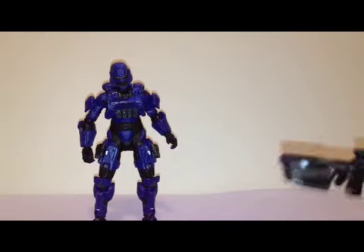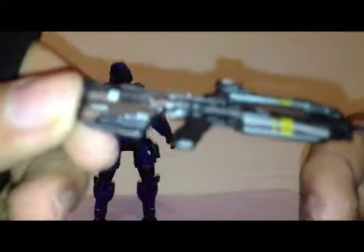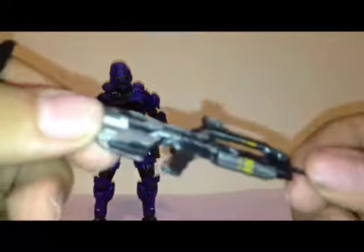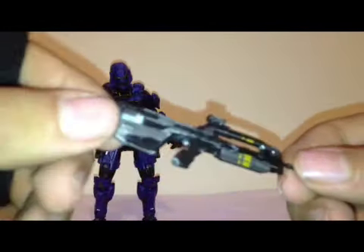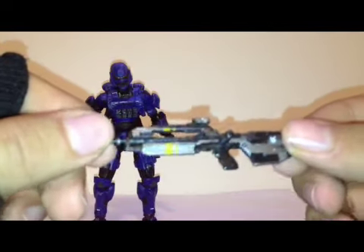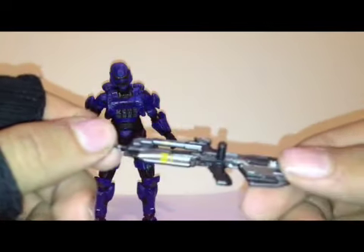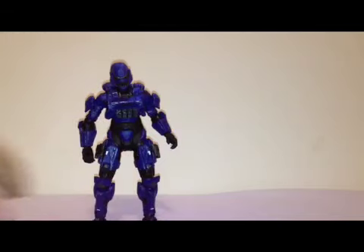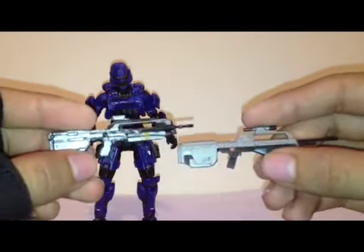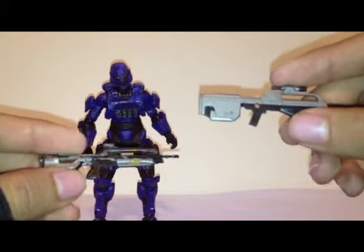Let's look at the battle rifle. Here is the battle rifle and I have been waiting for this battle rifle for a very long time — thin piece of plastic, of course. Here's a comparison — I'll show you compared to the Halo 3 battle rifle. You can clearly see the difference between Halo 3 and Halo 4.